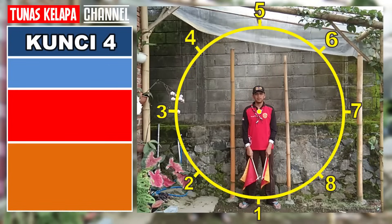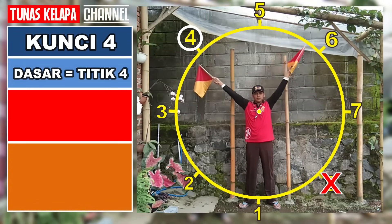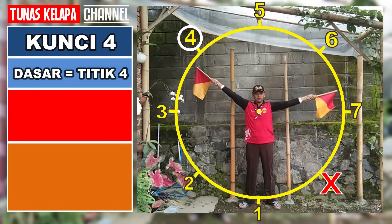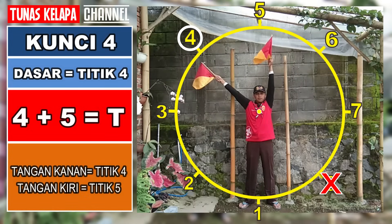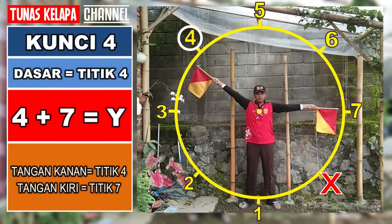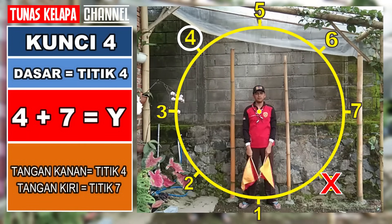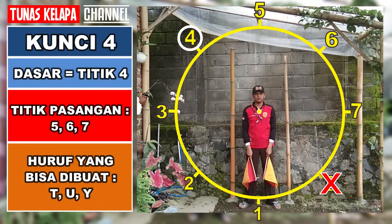Kunci 4: dasarnya adalah titik 4, tangan satunya menempati titik lain di atas titik 4. Empat dan lima: T. Empat dan enam: U. Empat dan tujuh: Y. Untuk kunci 4, kita dapat membuat huruf T, U, Y.